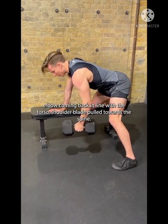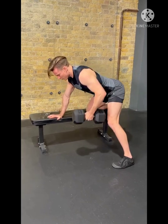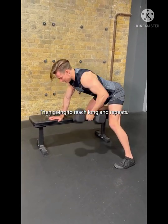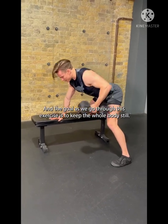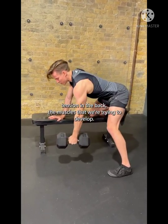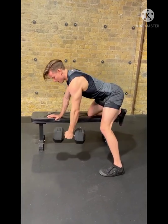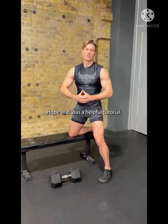We're going to drive it back to the hip crease, so we want that elbow coming back in line with the torso, shoulder blade pulled towards the spine. We're then going to reach long and repeat. The goal as we go through this exercise is to keep the whole body still so we isolate pure muscular tension in the back — the muscles that we're trying to develop. That is how to perform the dumbbell row, hope that was a helpful tutorial.